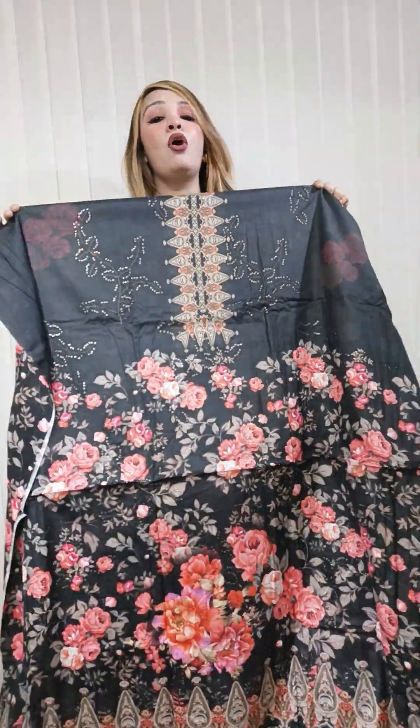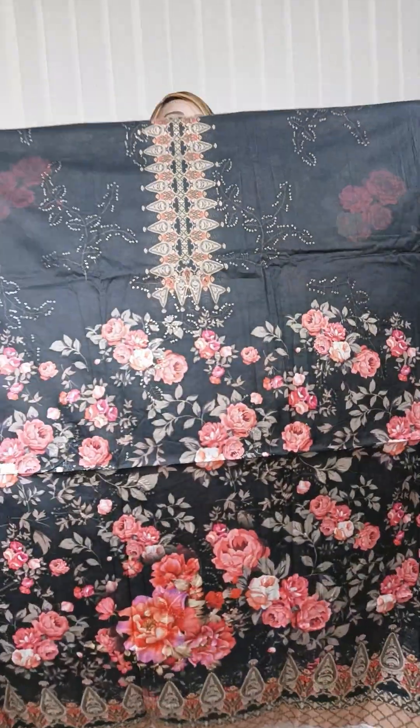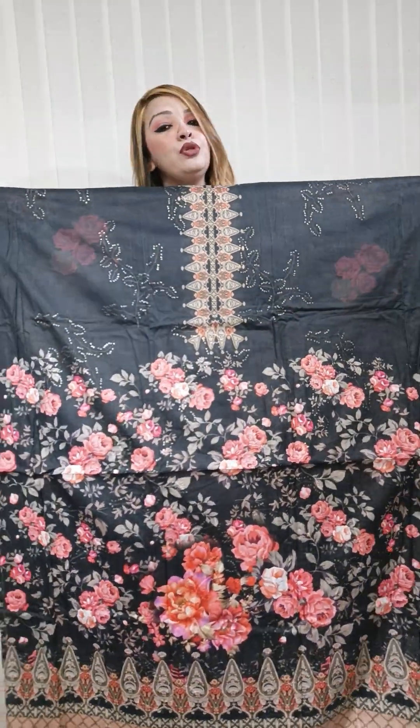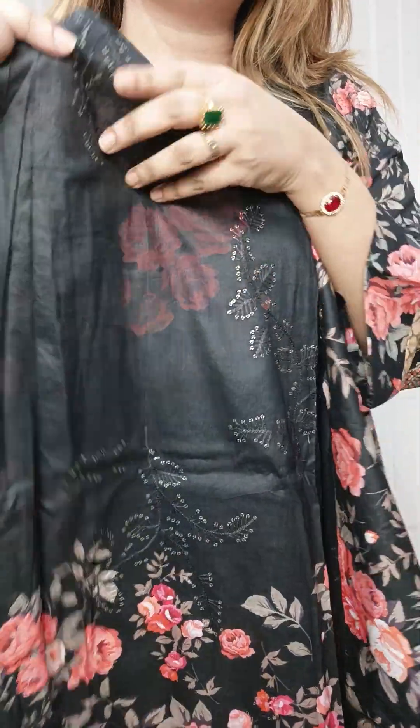It is a luxury cotton lawn. It is full cotton. It is a beautiful black color — it is beautiful.